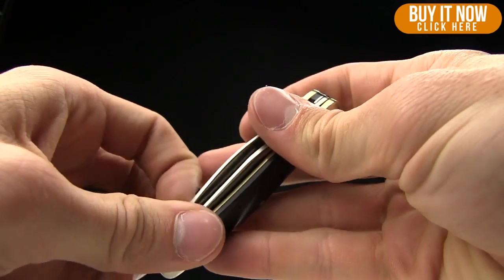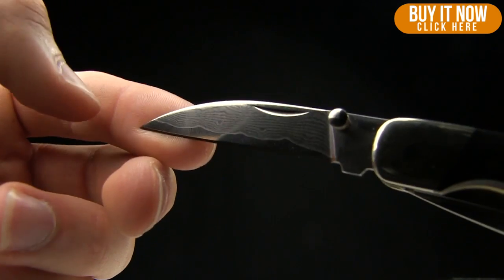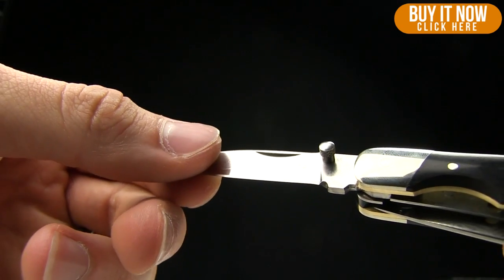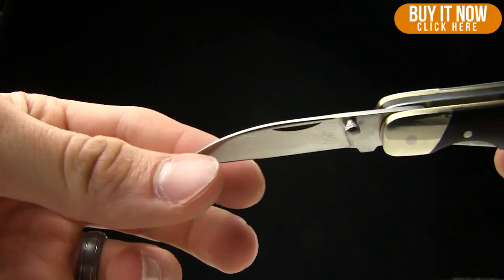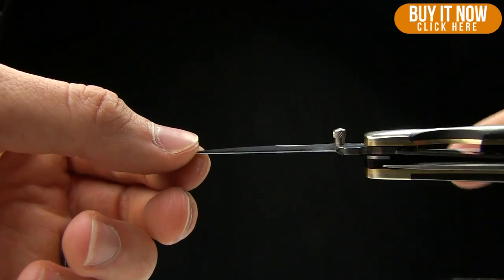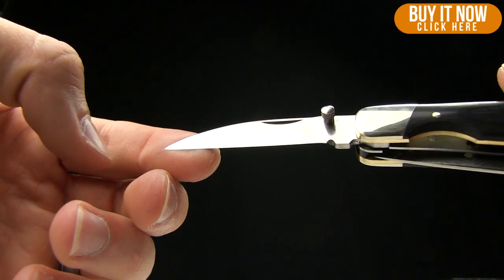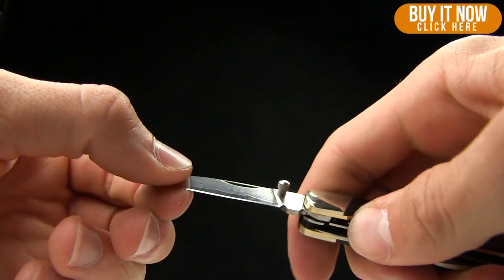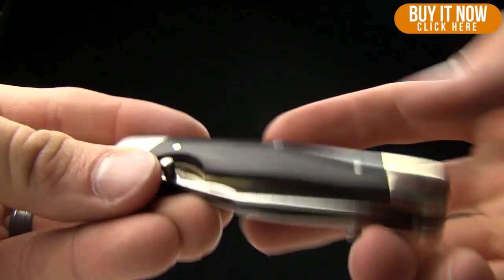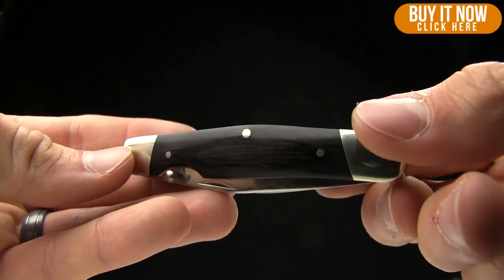So it does come with two blades. You've got your Wharncliffe blade, and these are Damascus by the way — you can kind of see the folds in there. Sixteen layer VG1 steel Damascus, so a very cool high and low carbon steel mix in there. And then it's got ebony paka wood and brass on there.